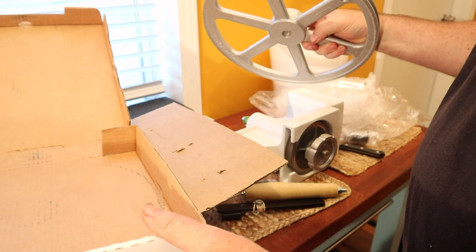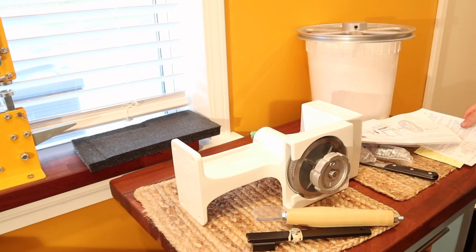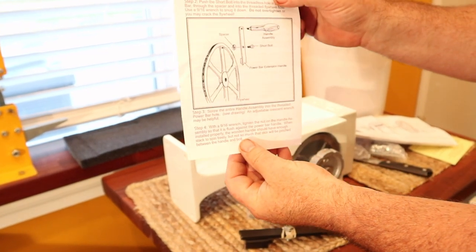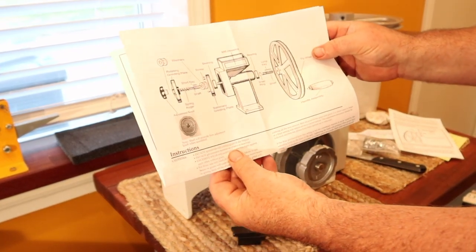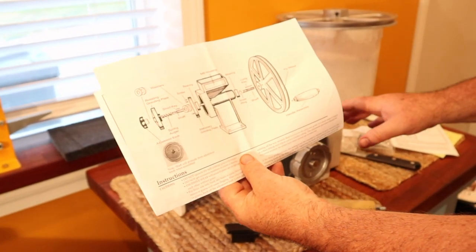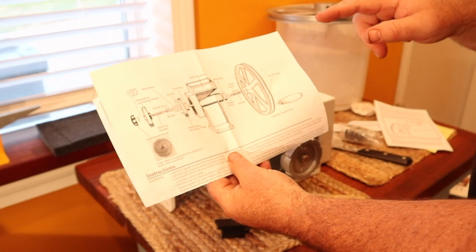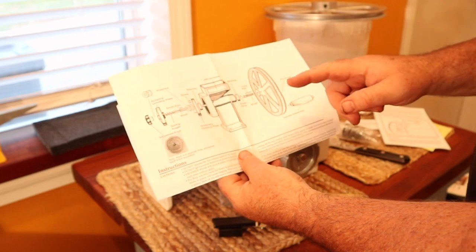Let's get the instructions up and see what we've got to do here. We're not really big on instructions here, but I do have a little diagram about the auger for corn and how to mount the handle, and it does come with a diagram of how everything goes together. I think the first thing I need to do is open it up, replace the current auger with the corn auger, put it back together, attach the flywheel and the handle, make a base, and then we can grind some corn into flour.